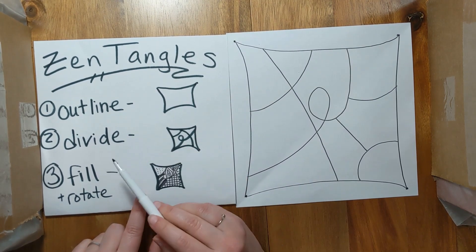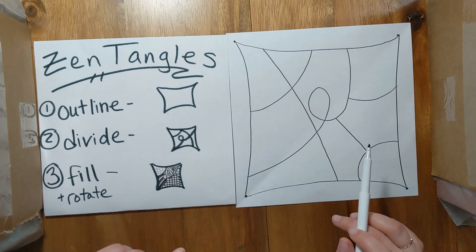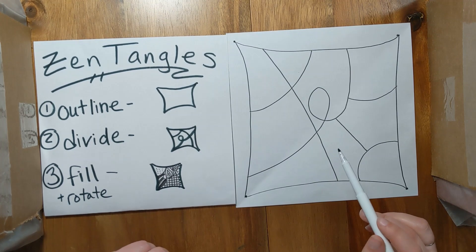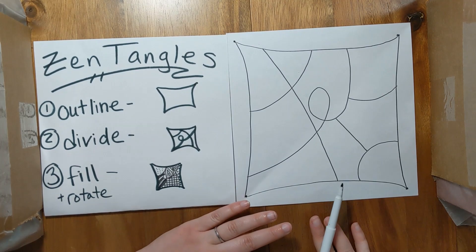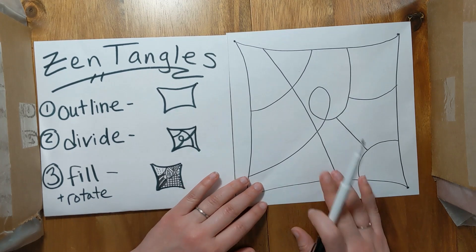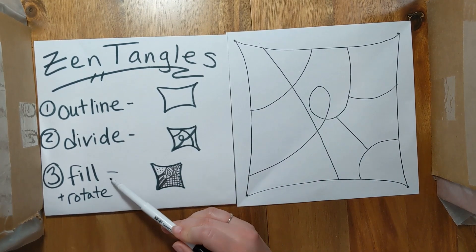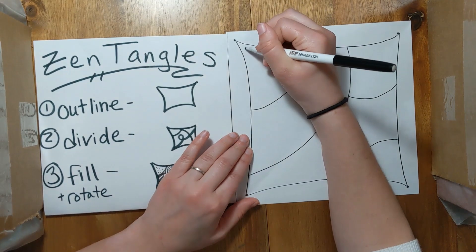So I've done my outline, I've divided my shape, and now it's time to fill and rotate. I included a lot of patterns in the instructions to help you with your Zentangles. If you don't like any of those patterns, just type Zentangle patterns into Google and you'll see a ton more. You can use basic patterns like polka dots, checkers, stripes. You can turn the letters of your name or numbers of your favorite sports people into patterns. One important thing is that once you're done filling a section, you rotate your paper — that helps give a nice balance to your Zentangle.